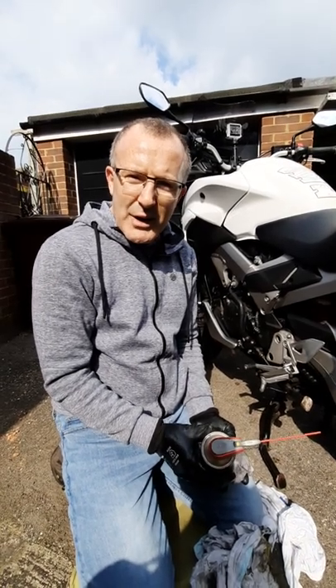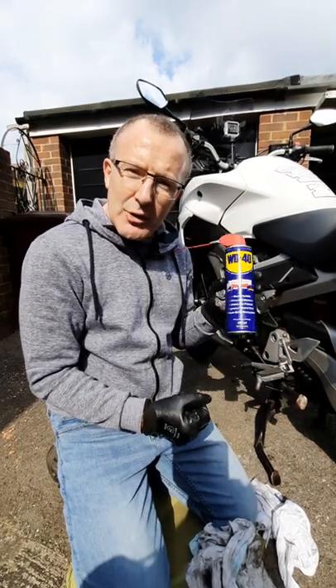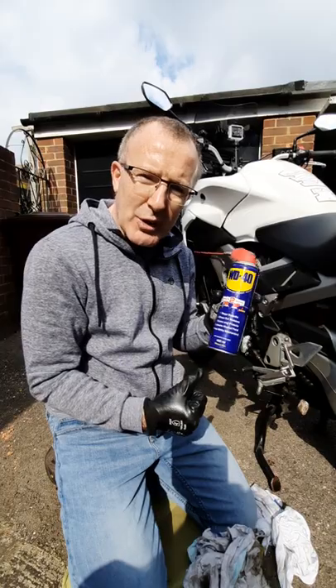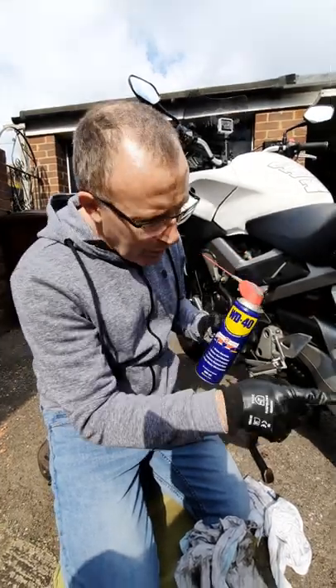Welcome back to Dino's Garage for another one of my shorts. I'm just going to give you a top tip today on using WD-40 — the best remedy I find for removing dirt and grime off of really dirty, greasy wheels. Let's have a look at what I'm talking about.